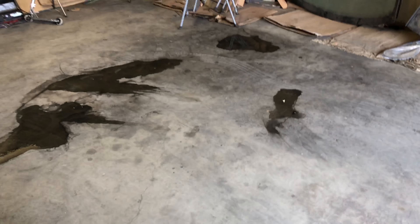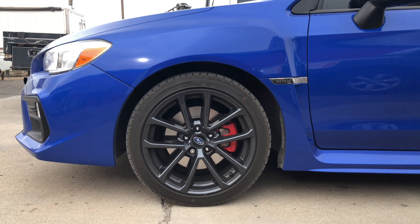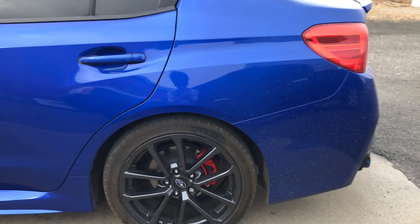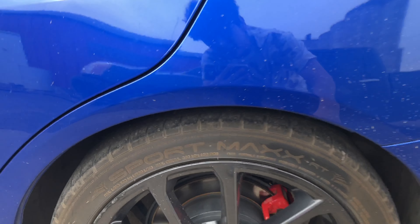I'm gonna pull the WRX into the shop and start taking the wheels off. Here's the height right now so y'all can have a before and after. It's about three fingers from the top of the tire, and in the back it's about the same — about three fingers.